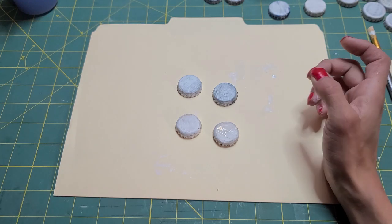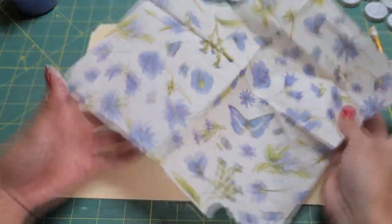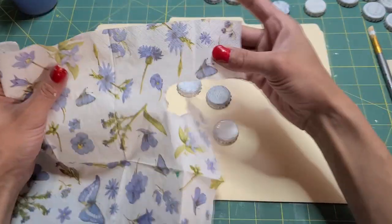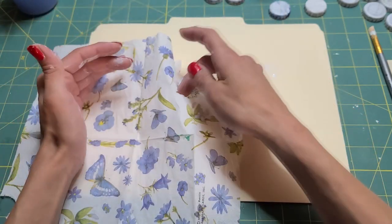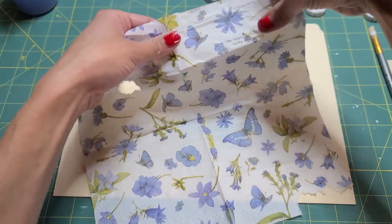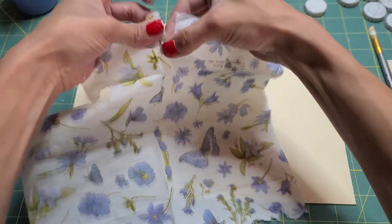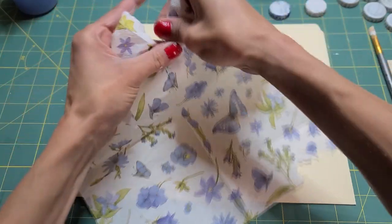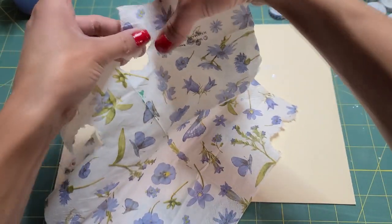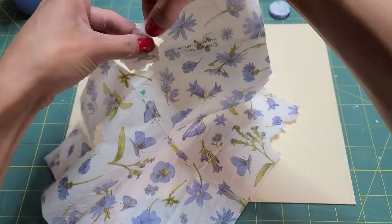We're going to decoupage them — that was kind of my idea. So I had this napkin which I think might have come in with Miss Paint-a-Lot's nature kit. I thought it was perfect because it has little butterflies and little flowers. Oh no, I ripped one! You've got to be careful ripping butterflies — ripping napkins. He'll be fine; we'll just be delicate with him, as real butterfly wings are delicate.